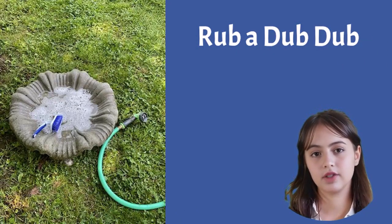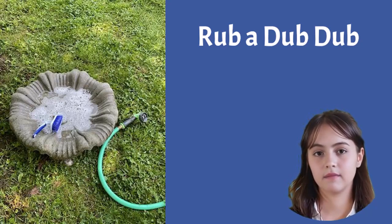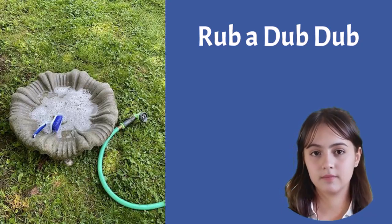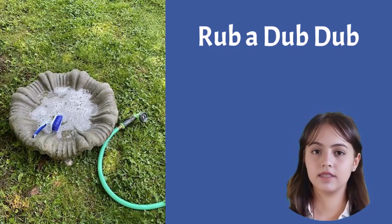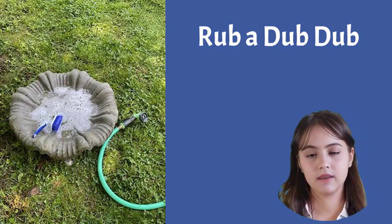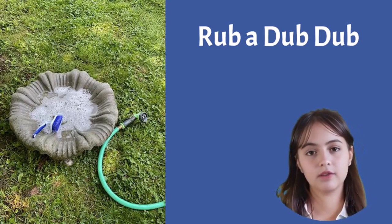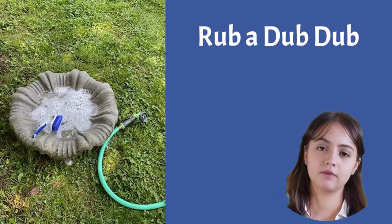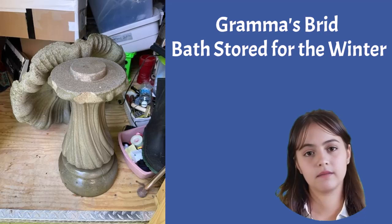Now let's move on to the fun part: disassembling and cleaning your birdbath — it's like giving it a spa day. Take apart any detachable elements like the pump and solar panel, and give them some TLC with a soft brush and gentle detergent. Say goodbye to dirt and algae buildup. Your birdbath will be singing with joy when it sees how radiant it looks.